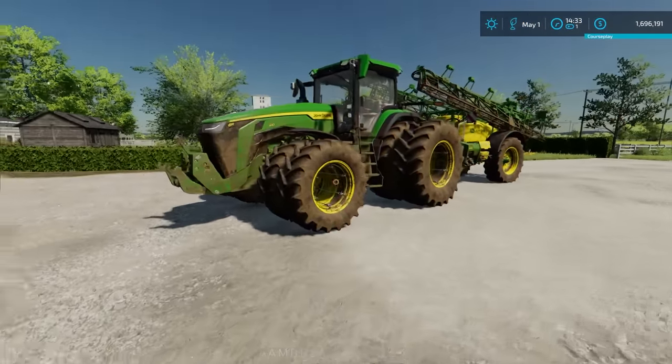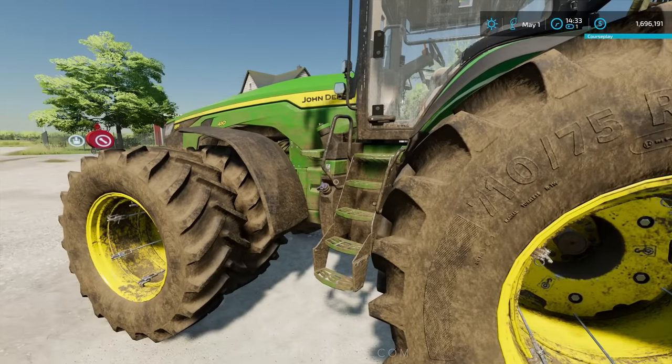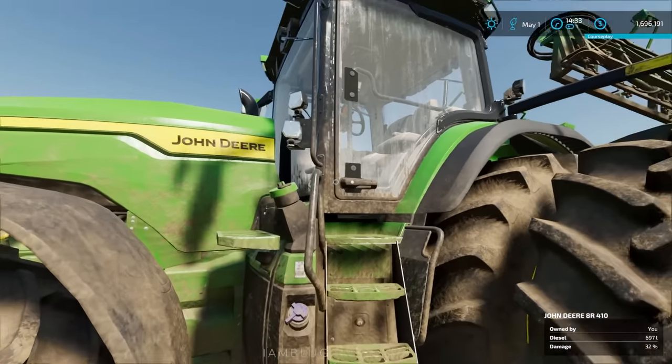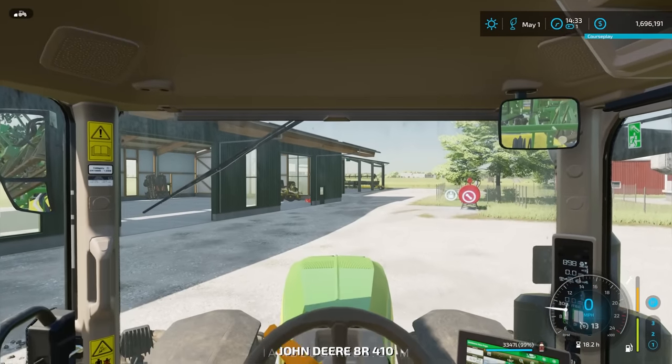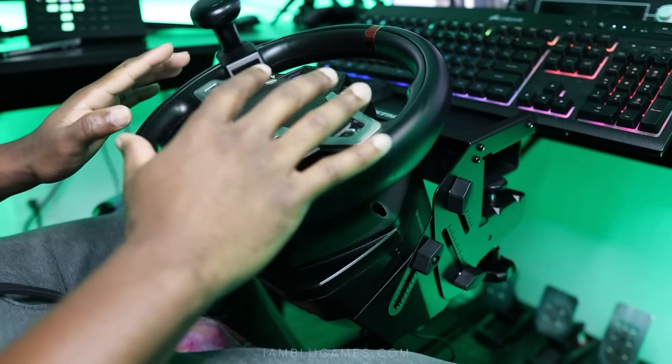Welcome to my farm — we're here in Stone Valley. This is my workhorse right here, the John Deere 8R 410. Let's hop aboard in the cab. We'll start off by talking about the steering wheel kit.